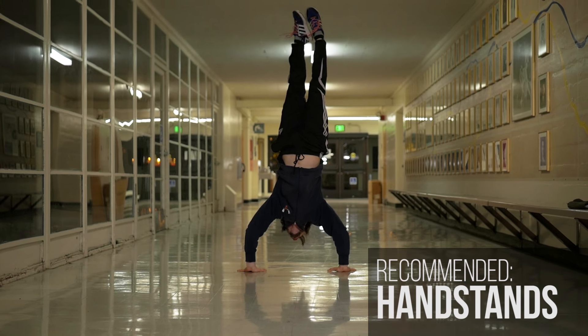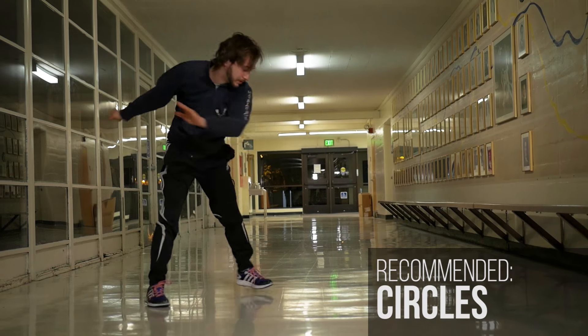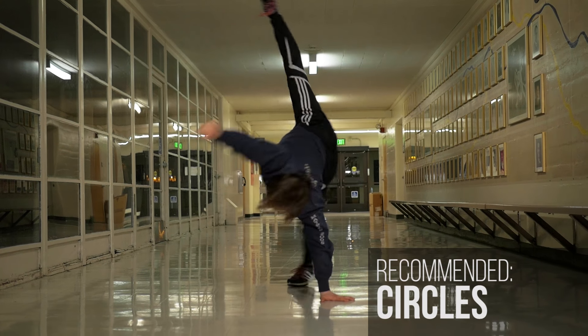I recommend that people have cartwheels, good handstands, windmills, turtles, and circles — which is the wind-up of the Air Flair.